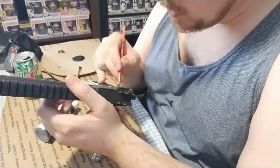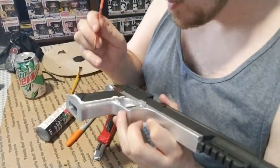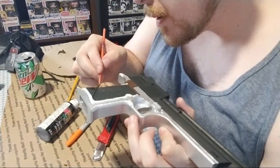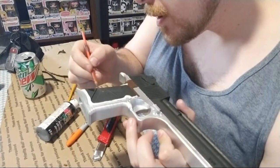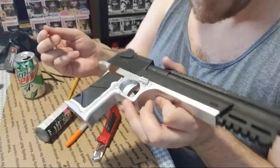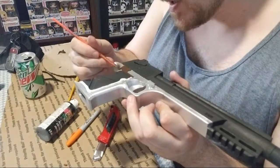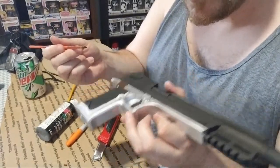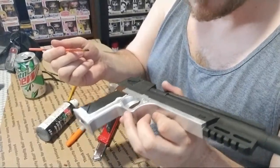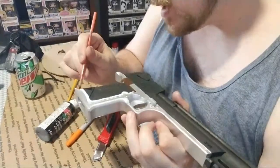Slow, easy strokes — controlled, real simple. That way you don't have to worry about messing up. It might look like this is almost all painted, but these are just base coats. We're going to go in with detail paint, then weathering, and throw a couple layers of sealant in between to fill it out so it has more of a smooth metal look. This is going to look really good — it'll be done in a day or two.